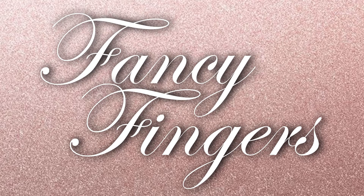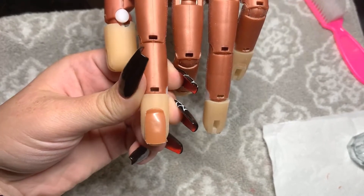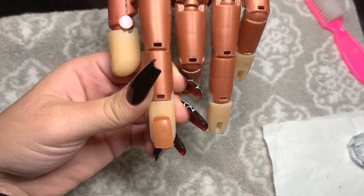Hey guys, it's Fancy. Lately I've been getting a lot of comments on my videos about how I get my nail tips to stick to my nail trainer, so today I thought I'd show a quick video on how I do it.